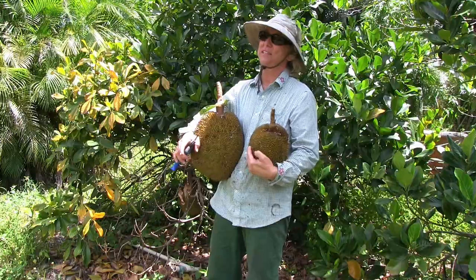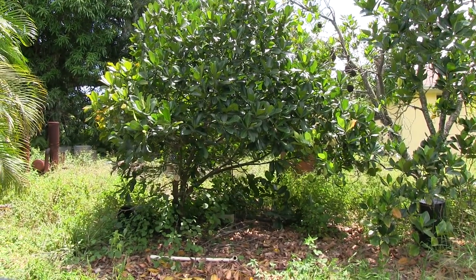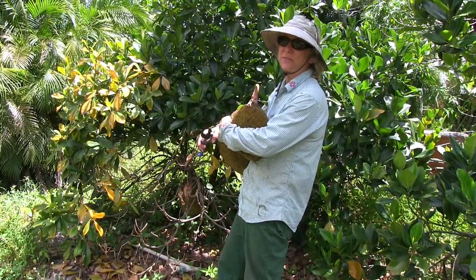It looks like a nice jackfruit tree now. The rest of the tree is very healthy, so we're looking forward to a long life and lots of jackfruit from this tree.